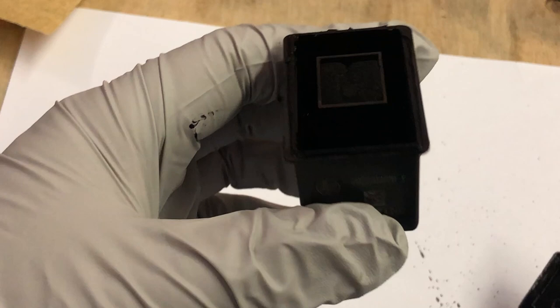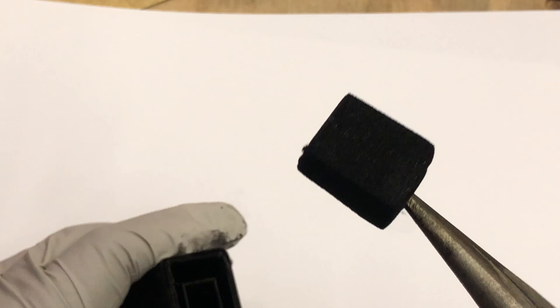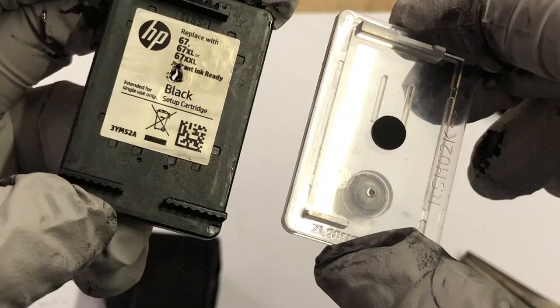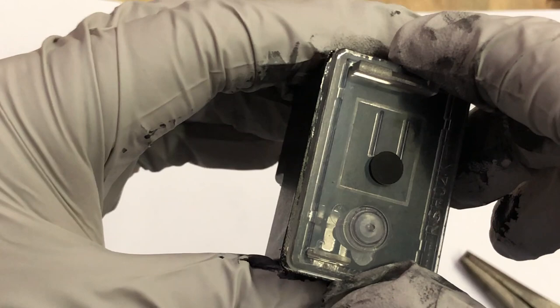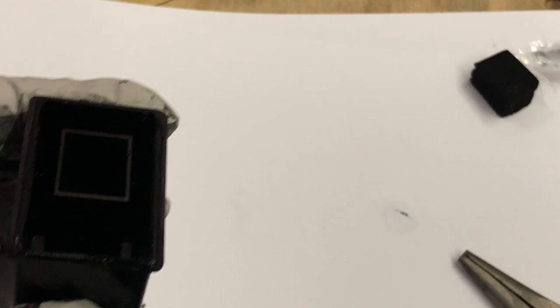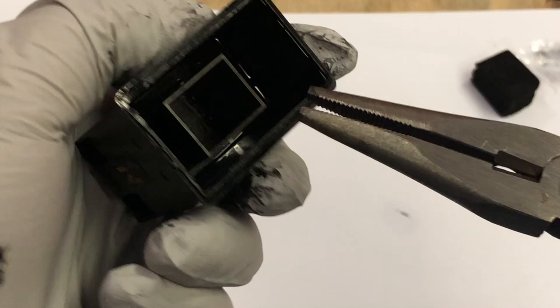After we remove the cover and take a look at the sponge, we found HP changed their sponge. Now it has larger pores, so it holds less ink. We'll replace this cover with a transparent cover. HP is using the sponge to regulate the ink pressure. We use a special pressure regulator on the cover so it doesn't need a sponge at all, and we can make it spongeless.